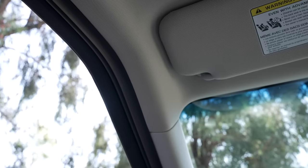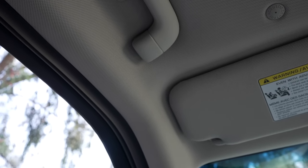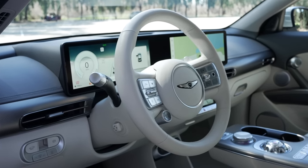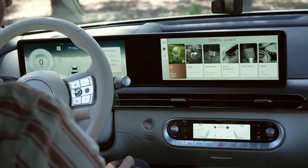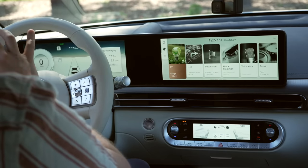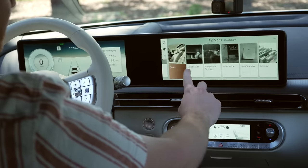My only complaint might be with the headliner, which felt like something from a cheaper vehicle like the Ioniq 5 it's based on. As a driver, you have two main screens and a third small screen for climate controls. The screens on the Genesis GV60 are exactly the same as the Kia EV6 and Hyundai Ioniq 5 since they're all built on the same platform. The two screens interface together — one is a static gauge cluster you can configure but it's not a touchscreen, while the other is a very responsive touchscreen.